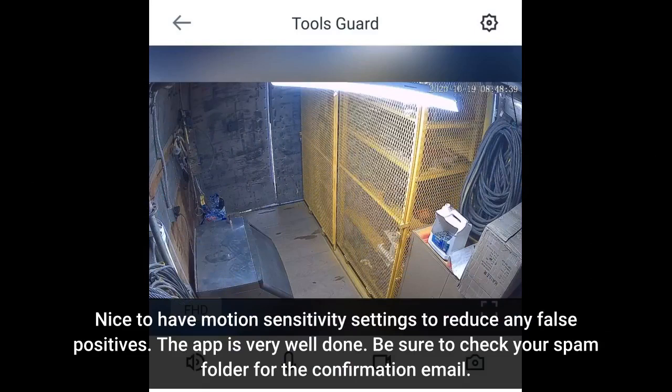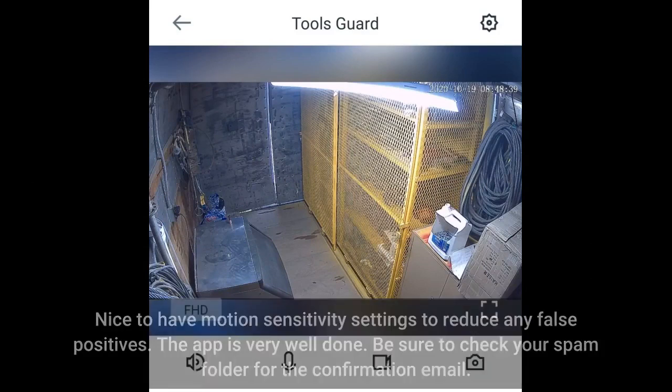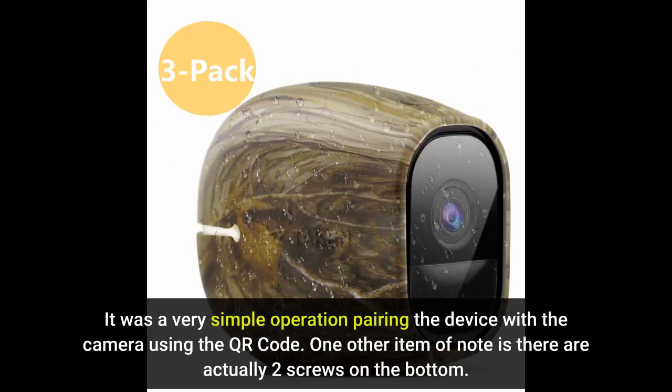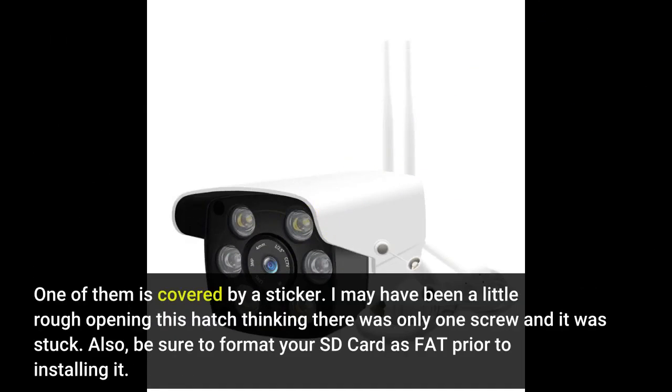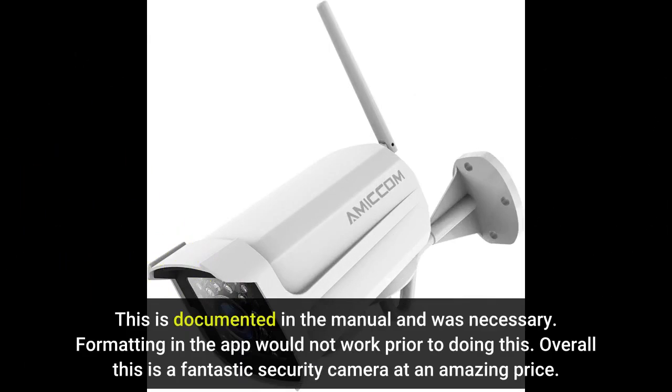Nice to have motion sensitivity settings to reduce false positives. The app is very well done. Be sure to check your spam folder for the confirmation email. It was a very simple operation pairing the device with the camera using the QR code. One other item of note: there are actually two screws on the bottom — one of them is covered by a sticker. Also, be sure to format your SD card as FAT prior to installing it. This is documented in the manual and was necessary. Formatting in the app would not work prior to doing this.